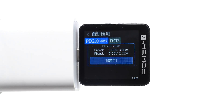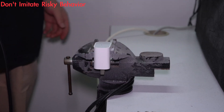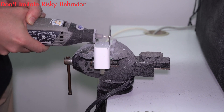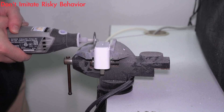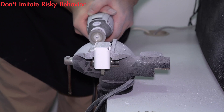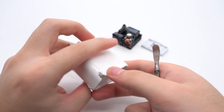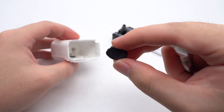It also supports two fixed PDOs of 5V 3A and 9V 2.22A. As always, let's try to cut it open using the cutting machine. The entire PCBA module can be easily pulled out, and the input prongs are connected to the charging module without wires. This black silicon block can dissipate heat from the transformer.